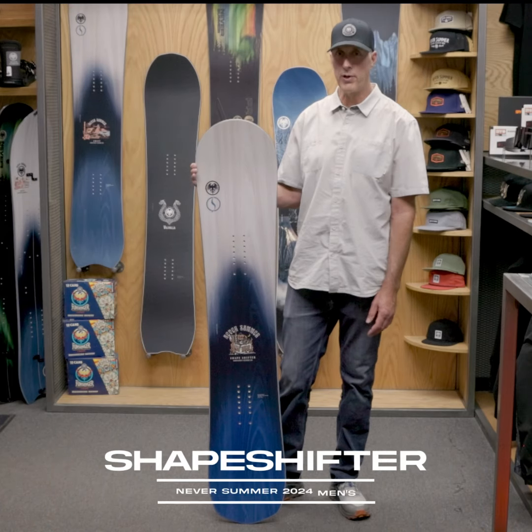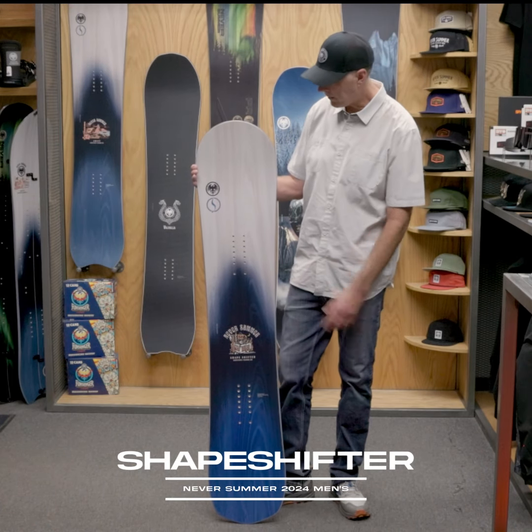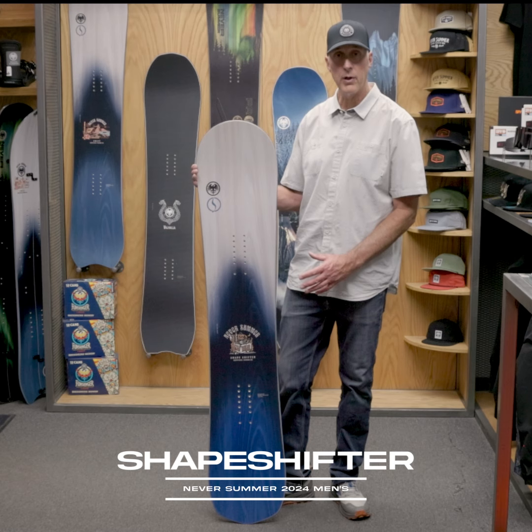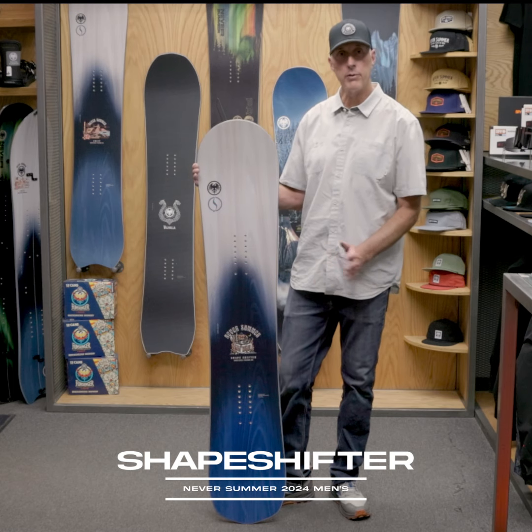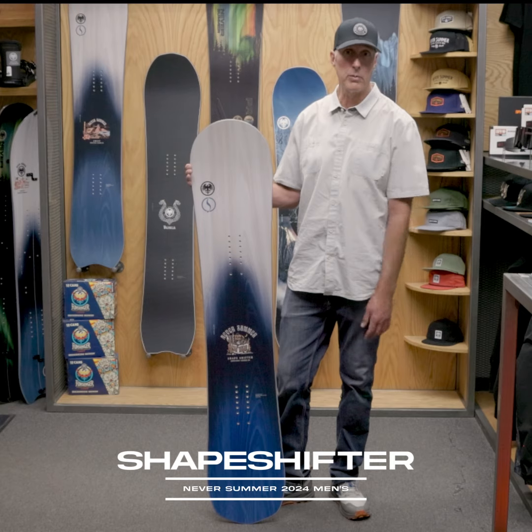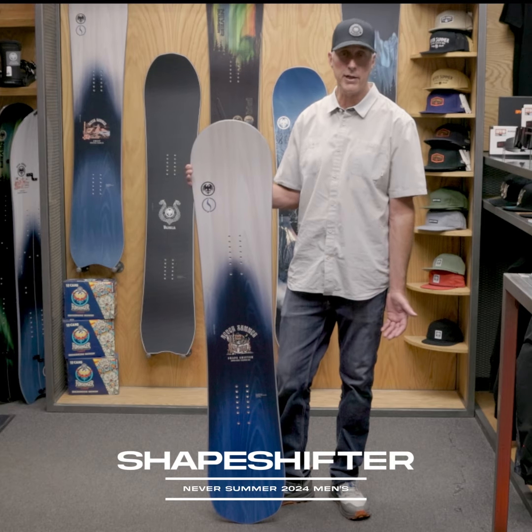Hey, it's the Chairman here for 23/24. We're really excited about this board — it's the Shapeshifter. You'll remember the Shaper Twin and the Shaper in the past. That was one of our most versatile boards, and it's owner Tim Cannaday's favorite board.